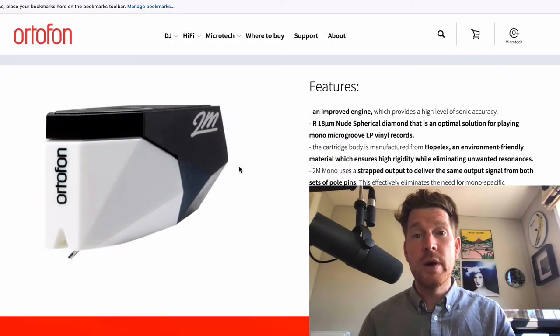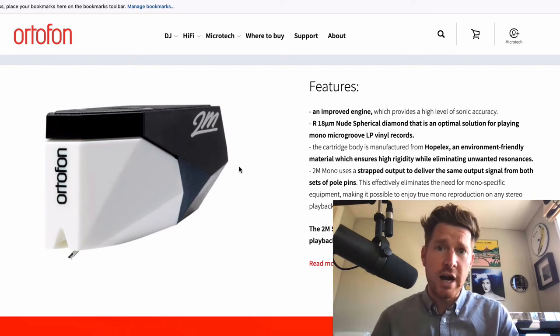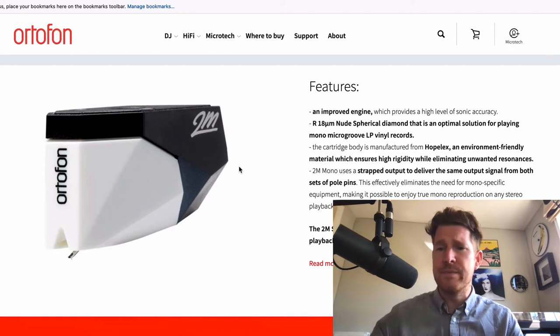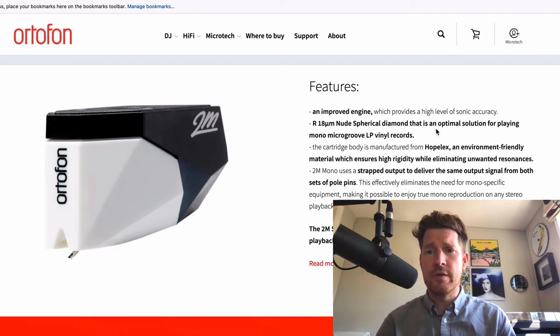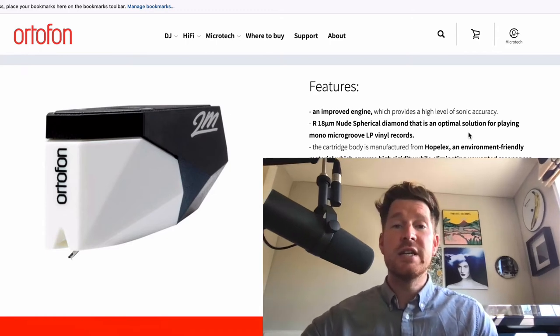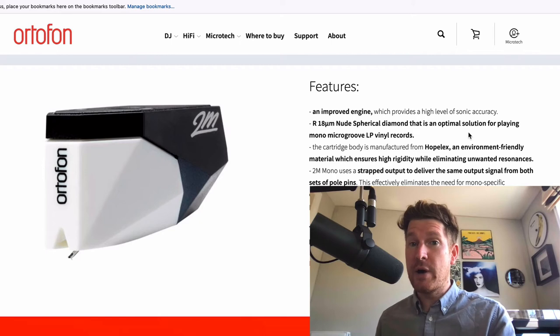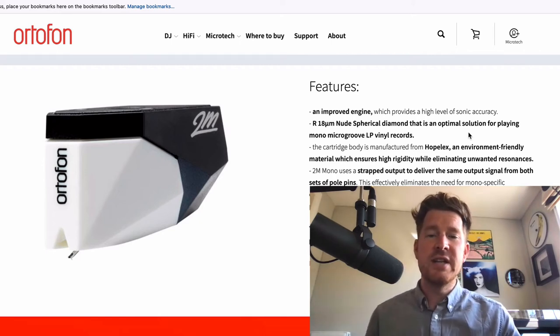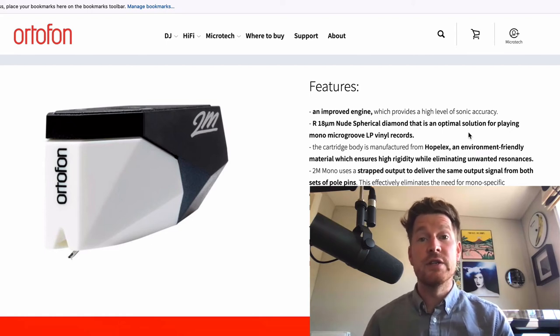I've just finished reviewing the Ortofon 2M Mono — this little guy here. It's a true mono cartridge, optimal for playing mono records, delivering the same output from both pole pins — what they call a strapped output. The stylus is optimal for playing most microgroove mono records. I recommend you head over to YourSoundMatters.com for the full review, which includes an audio sample of me playing back an original pressing of the Beatles' A Hard Day's Night — a clip played with a stereo cartridge followed by the 2M Mono so you can hear how it sounds punchier, more focused, cleaner, less distorted, and less washy.